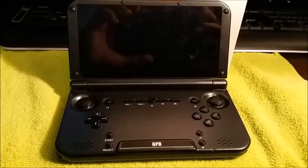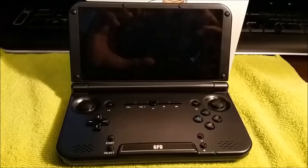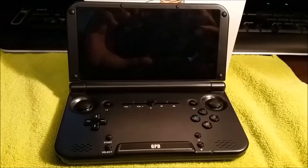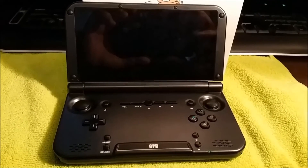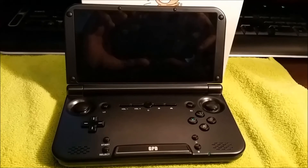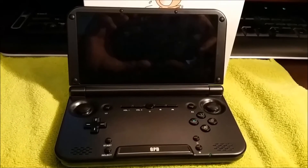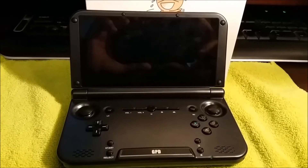Everything shown here today will have links below on how to use them and where to download them. I will be showing you how to root the GPD XD, install a custom ROM, and increase the CPU speed to 1.8 GHz. The unit runs stock at 1.4 GHz on the newer version. The chip is made for 1.8 GHz but has been downclocked to save battery.